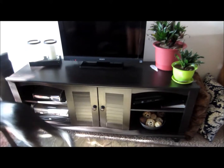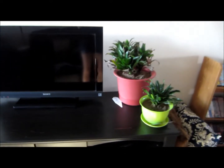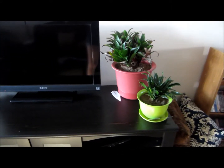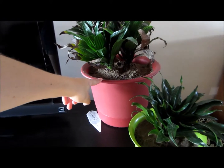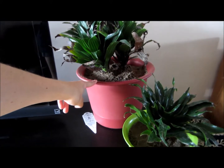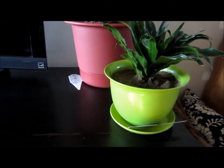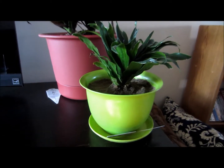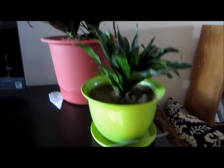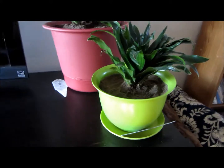Alright guys, here's a quick update on the plants. Both of these plants were too big for the pots I was planning on putting them in. So I went out and got one bigger — I think it's a 10 or 12 inch in diameter for the bigger one. And then the one that one was in, I put this one in. They're downstairs now and I think they seem to be doing fairly well.